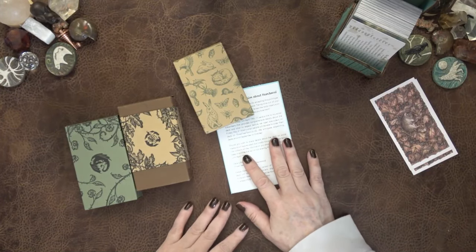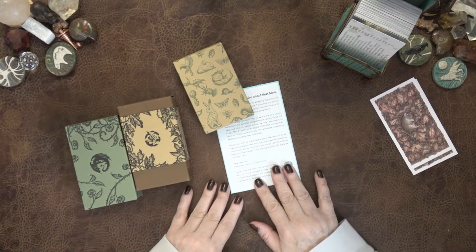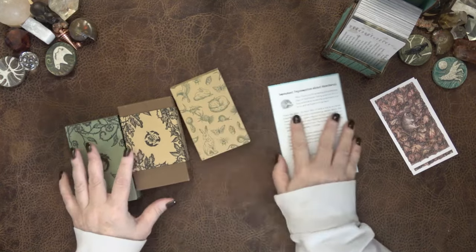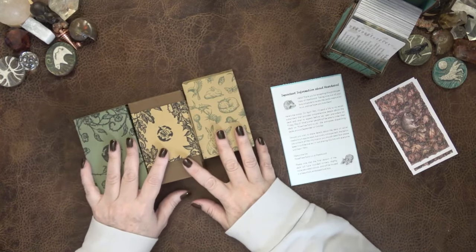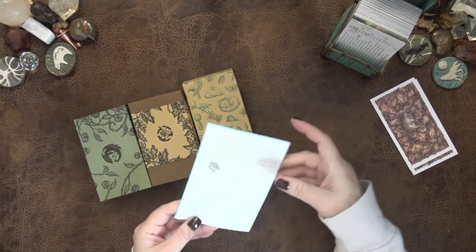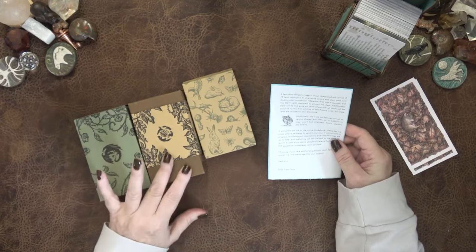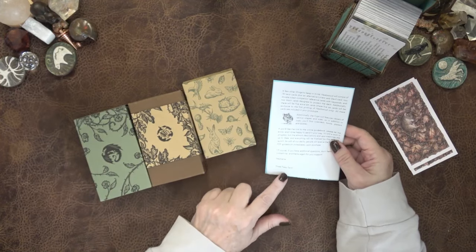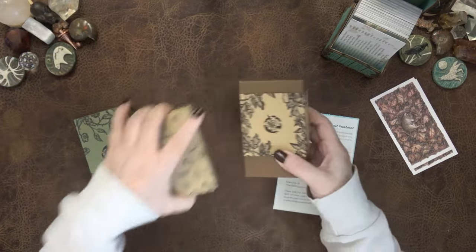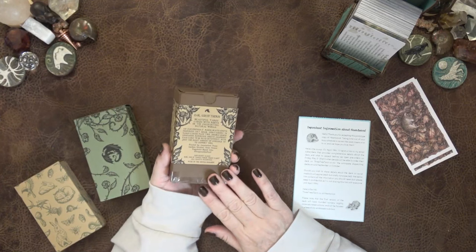Hi everyone, this is Kelly and I am here to take a look at a deck I'm very excited about. I am a big fan of Oak Ash and Thorn — all I can think of is Oak Ash and Thorn — which is by Three Trees Tarot. The first deck they did was Oak Ash and Thorn, which I purchased and absolutely love.